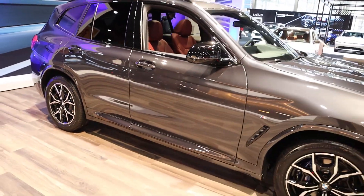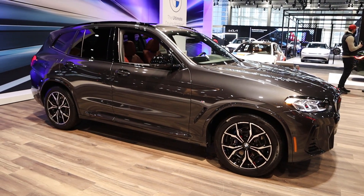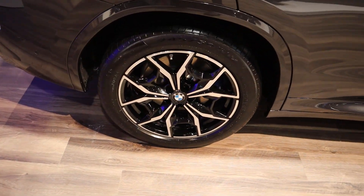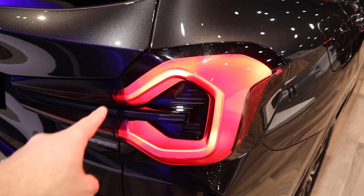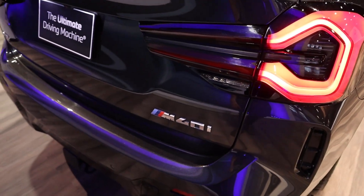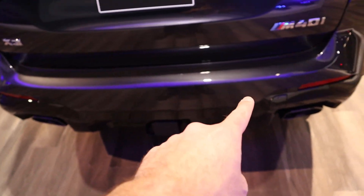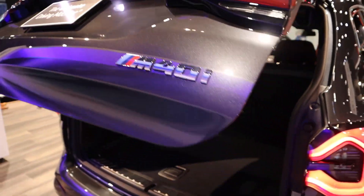Here's your full side view. Proportion-wise I think the X3 actually looks really good — the X5 is probably the best proportion-wise, but the X3 is still a really good-looking vehicle. The tire and wheel setup is the same front and rear. Got the new taillights, which some people love and some don't — I think they look pretty good. There's the M40i badge on the back and the X3 badge on the other side, both finished in chrome so they stand out. And you can see the parking sensors down below.